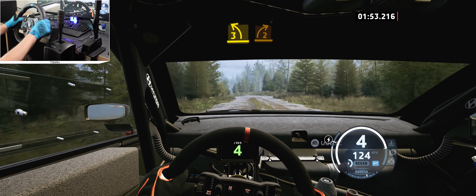3 right sharp. 120. 2 left short. 200, 100, crest, slowing. 60, 2 left, don't cut.